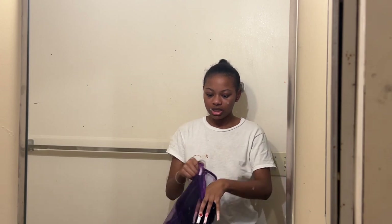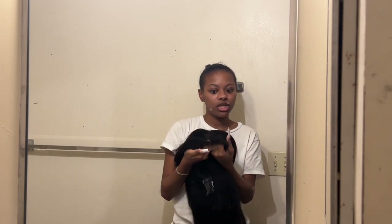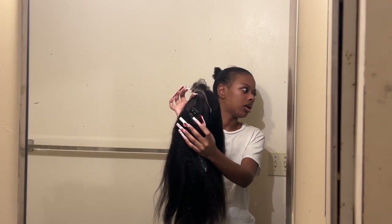So let's get into the wig. This is the wig — it is a kinky straight and it does have 4C edges. I don't know if you guys can tell. We will be installing this and I'll show you guys. Let me show you the inside of what the wig looks like — it is a closure wig and it comes with the adjustable band to hook on to make it tighter if you need to.